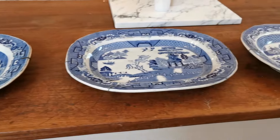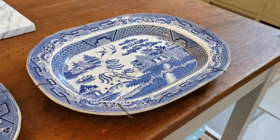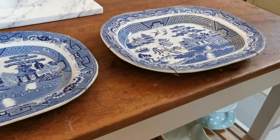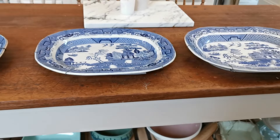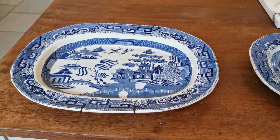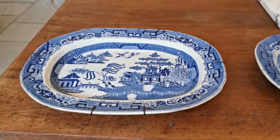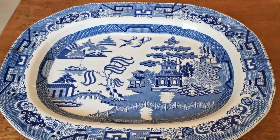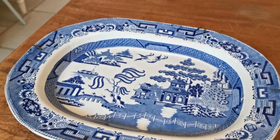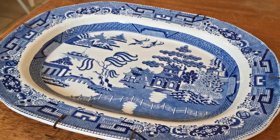These three platters all look very similar at first glance, but we're going to show you the subtle differences in design, shapes, and elements included or not included in these blue willow transfer prints — and how you can use those to identify the date range and production facility. You may have an unmarked piece of china and want to know its value. Stick around to the end because we'll reveal the real-world value of each of these antique meat platters. Let's get started.